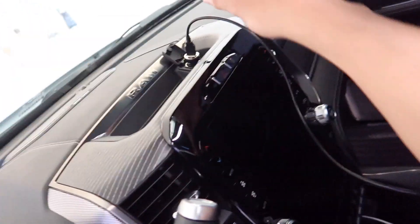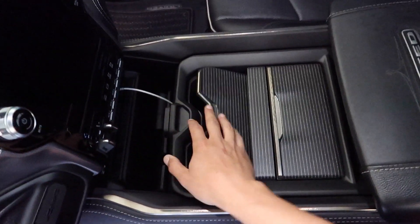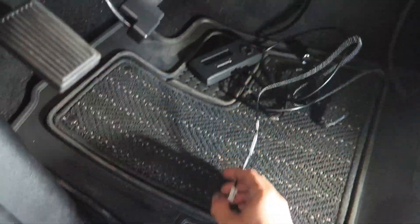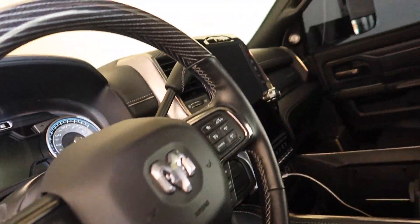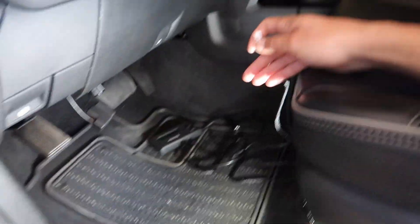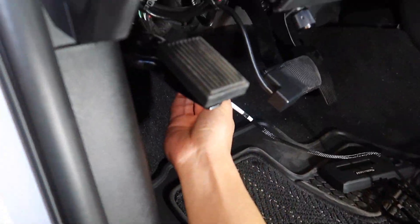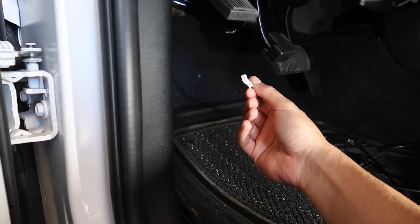The cigarette lighter doesn't have power with the truck off, so I wouldn't recommend using that one. I'm not sure this truck has another one — going to search around with the flashlight. Can't find a cigarette lighter with constant power. I think this truck only has one, so we'll just try it out. I'll get under there, plug it in, and show you guys on camera.